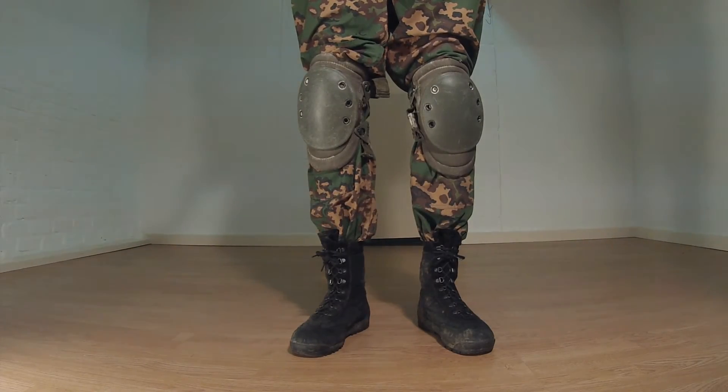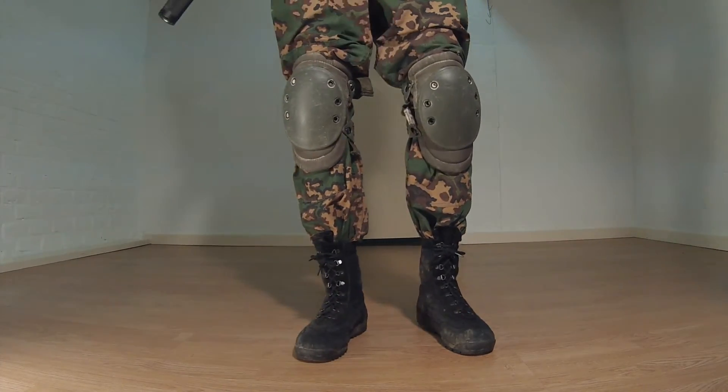On the bottom we have the partisan sniper suit pants, OD knee pads, and the black Cobra boots.